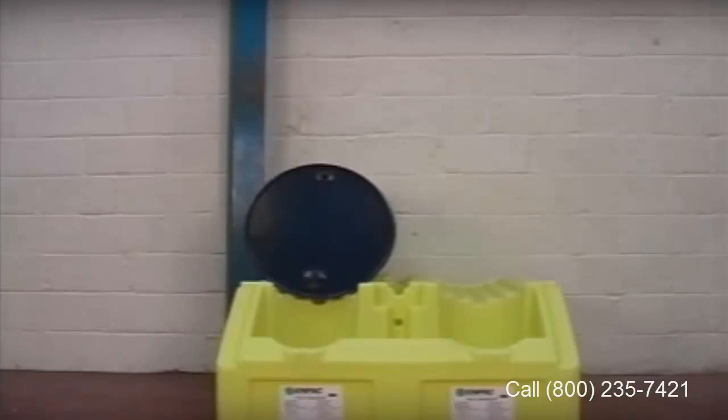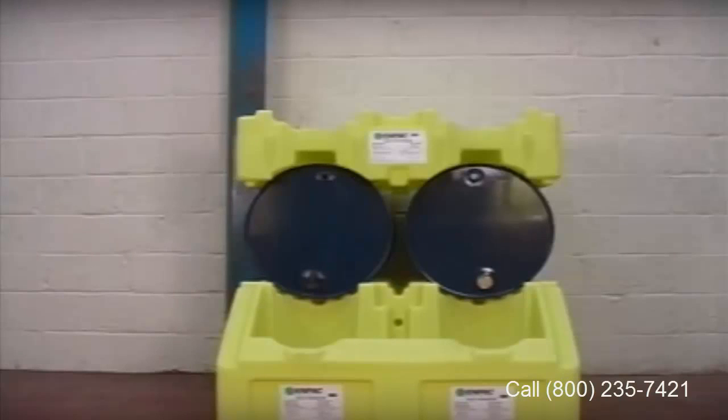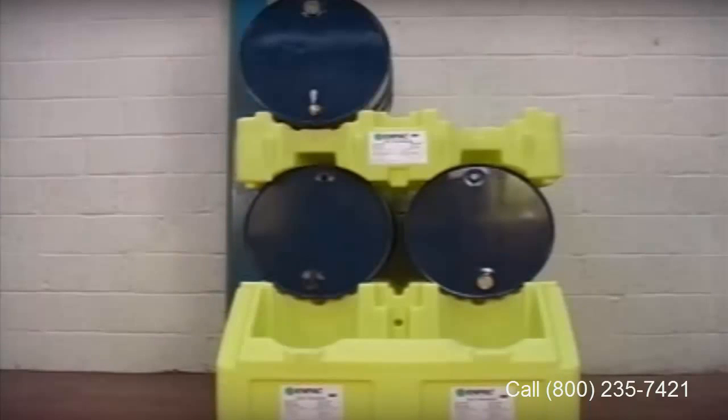The Poly Racker is the base unit, a unique one-piece polyethylene rack for two drums. The sump contains 380 litres, ensuring spill safety.